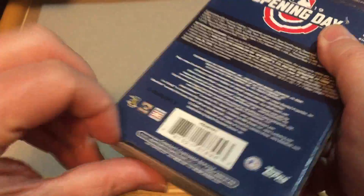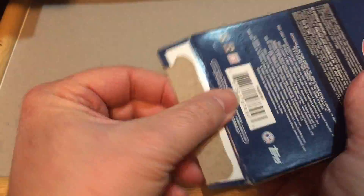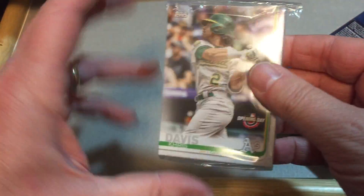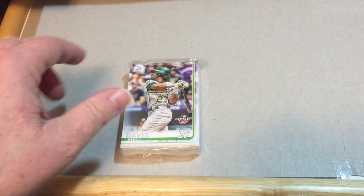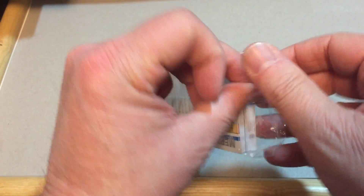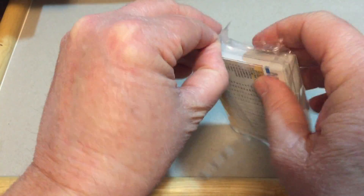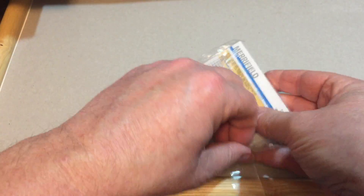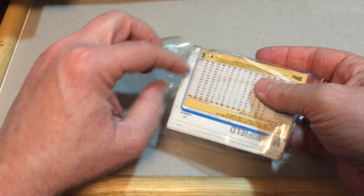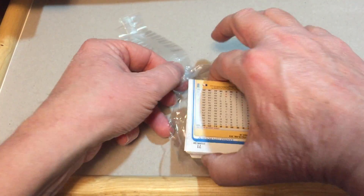So let us take a look and see if we can find something good in here. I'm trying to remember — I think we open it from the bottom. The brick of cards is at the bottom. Yes, it is. So there is our package. Opening Day logo right there. Let's get this wrap off — I just want to be careful with the corners of the cards. There we go. It seems like they're in pretty good shape — very crisp brick here.